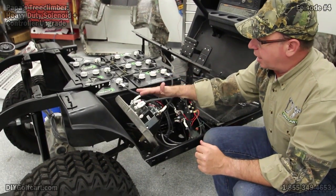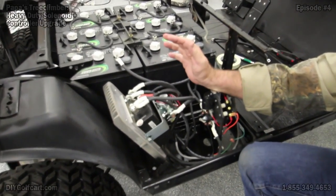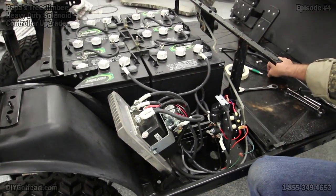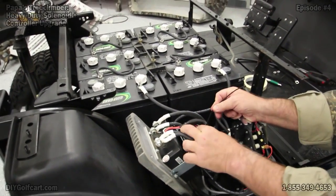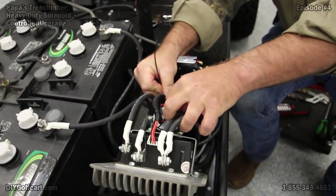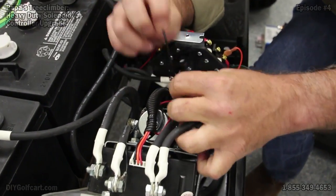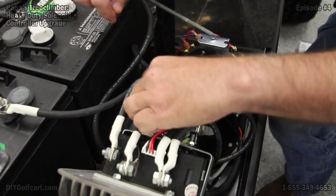Now that we're getting ready to take our solenoid and the controller off, we don't want to mix up everything, so we want to make sure we put everything back together right. What I always suggest: we'll start with the solenoid and a tie strap. Just tie strap the two red wires together so that we'll know when we put everything back together that these two red wires go together. Same way with the two small black wires.